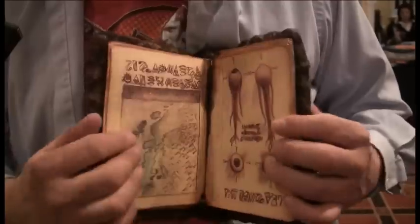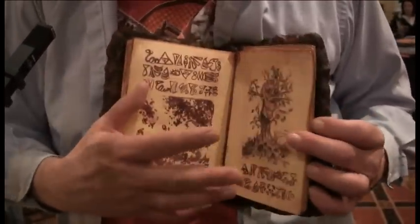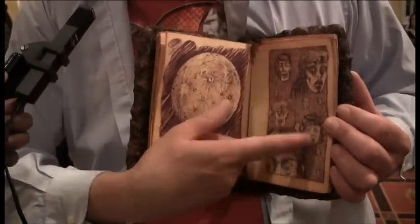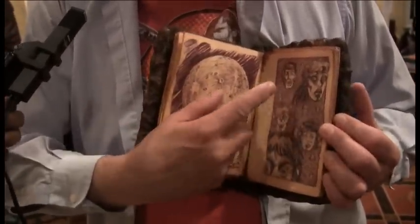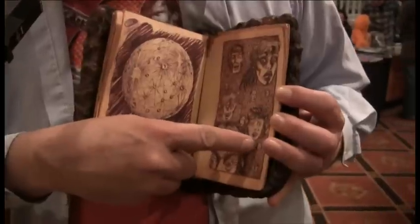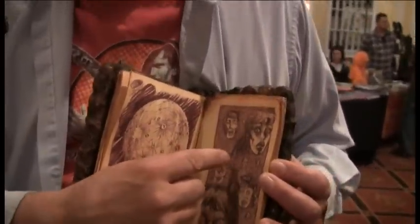It goes on and on. Here's a before and after with the eyeballs. There's Scotty and Ash, Cheryl and Linda and Shelly. And that's me — that's the cameraman, and there's you, and there's you, and you.